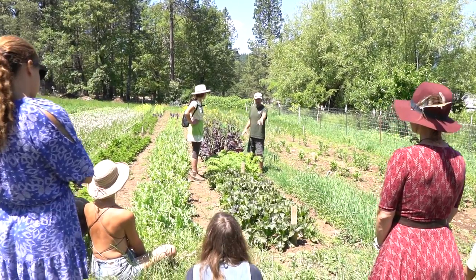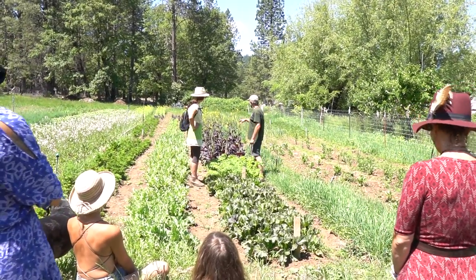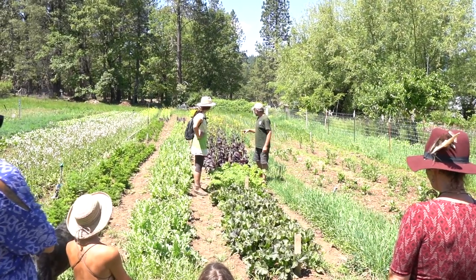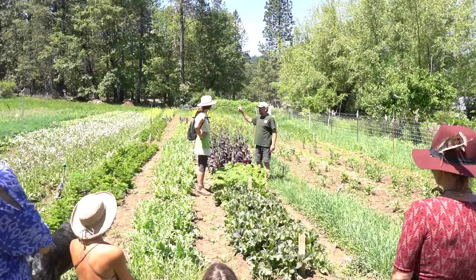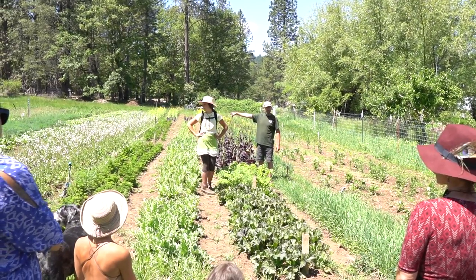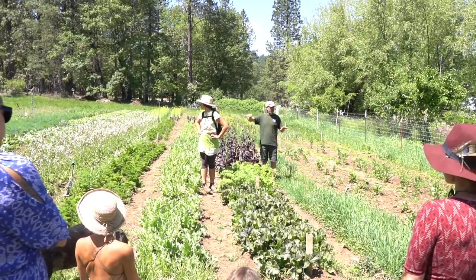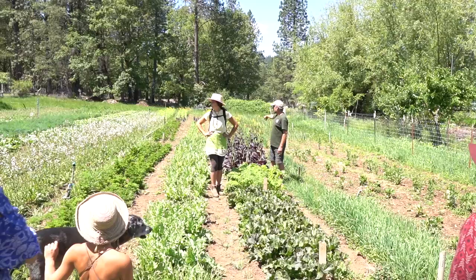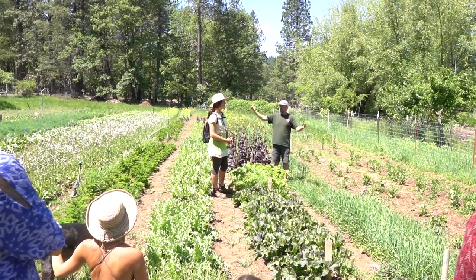These are different species. These are Brassica juncea — like that one, that one, this one, the purple frilly one, and there are a couple more down there. The tatsoi is Brassica rapa. We have Brassica rapa growing over here as a seed crop. It's not bolting yet, so we're not crossing yet, but were we to allow any of these to go to seed once those are flowering, then they would cross.